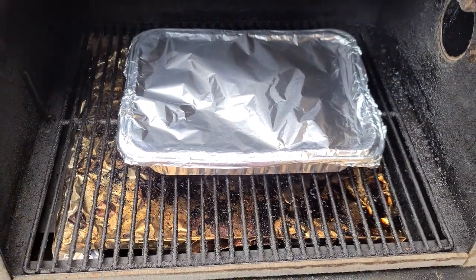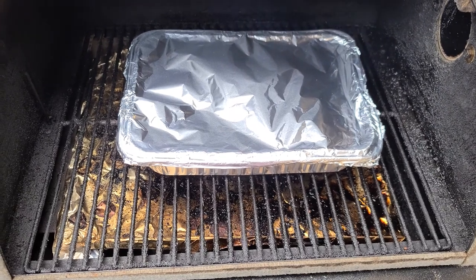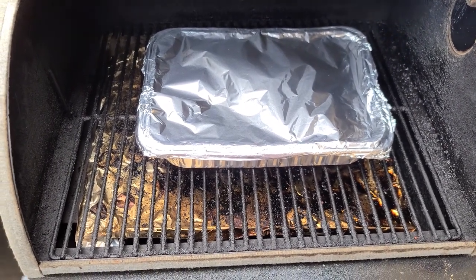We're going to leave this on for another two hours, then let it rest an hour, and it'll be time to do some pulled beef. Stay tuned.